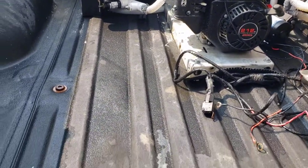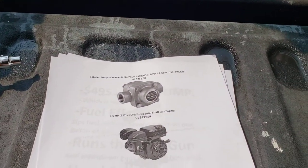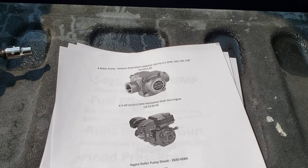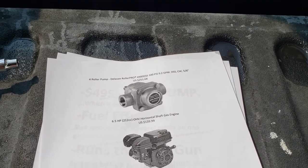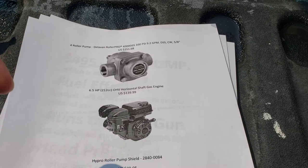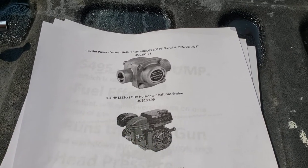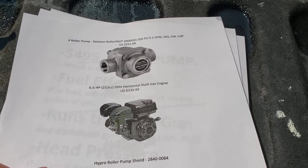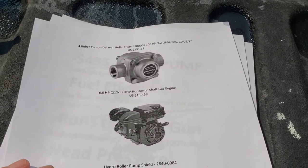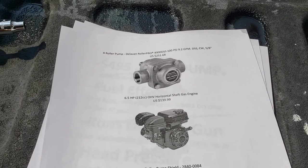I know everybody's used to graphics and fancy stuff, but I went ahead and went old school on this — I just printed up a few points to run past you guys. I'll post these underneath the video in the About section when I get a chance, with what exactly all these parts are. I got most of this from eBay and Harbor Freight, Amazon — readily available stuff, nothing crazy there.